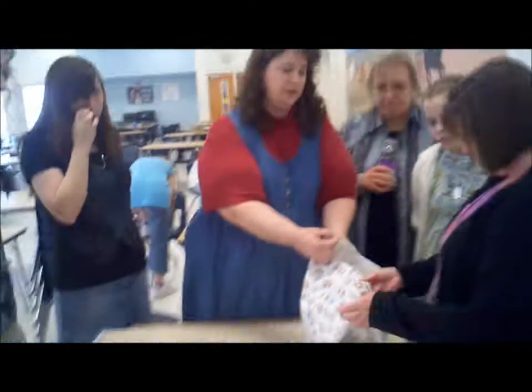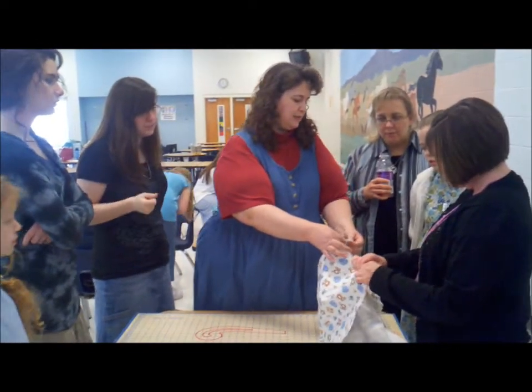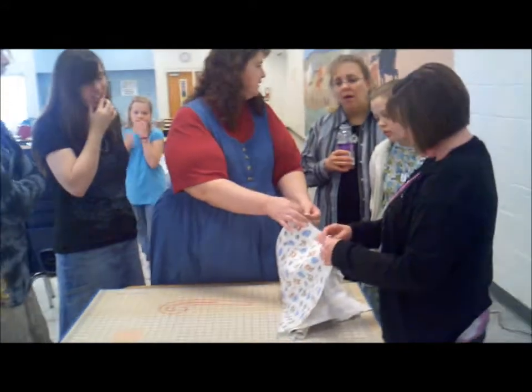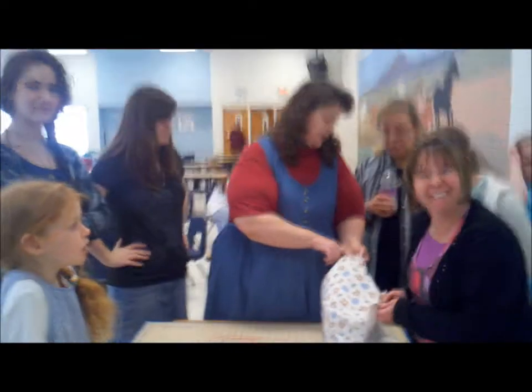That's what I couldn't understand — why you cut it — and then Mariah showed me. To make it straight and to get rid of the selvedge edge. We do not want the selvedge edge because it shrinks at a different rate. You can even tell the difference in the flannel.